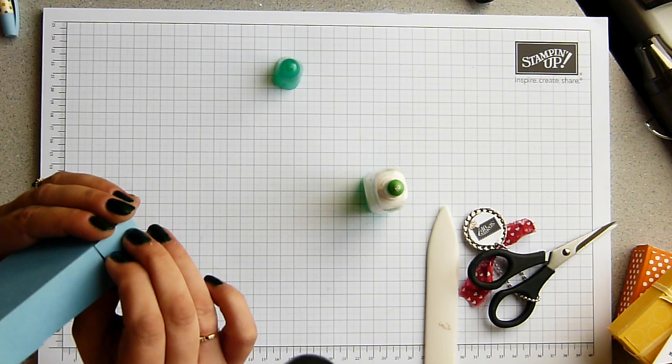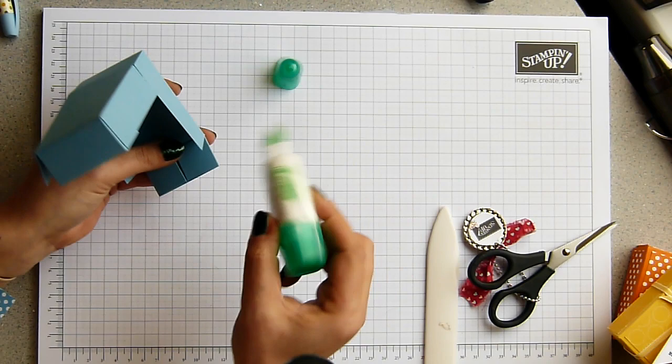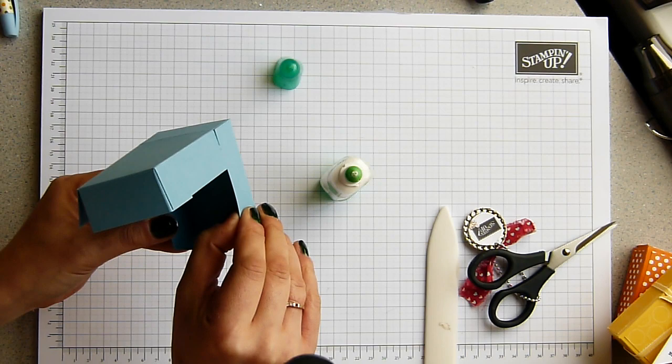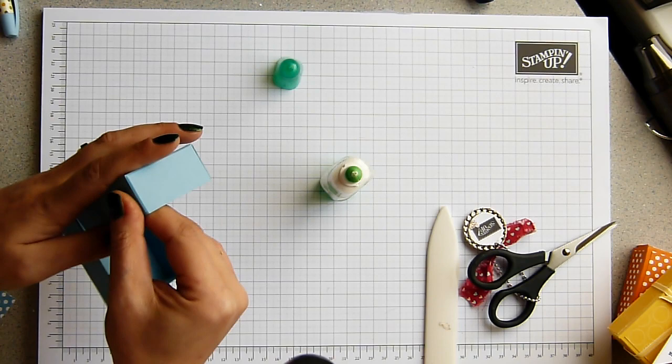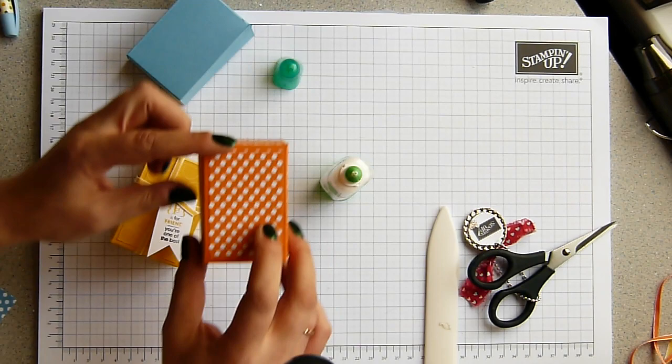I need to fold up the sides now. I'm trying to do this quickly because I'm well aware that ten to fifteen minute videos can get a little tedious. Just hold the front up and hold those in place. So that's the box made. Now these ones over here I've decorated — you can see it better on this one. I've decorated the top and all four sides.